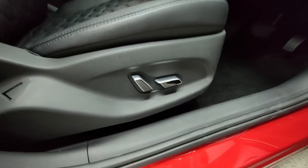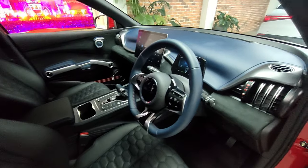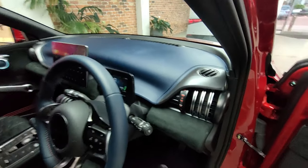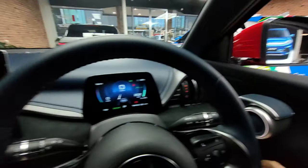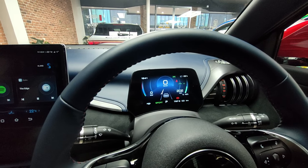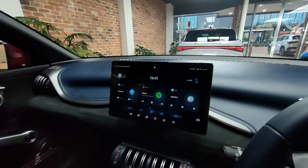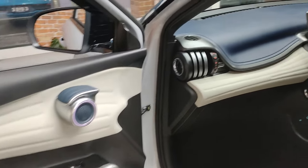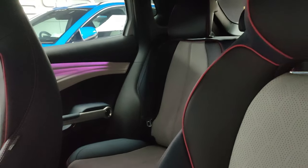All models of the Atto 3 get an electrically adjustable driver seat. On the inside you can see it's got a black headliner, black everything, the steering wheel is leather, and it's got the blue dashboard. This is a lot more simple compared to the normal Atto 3, and in my opinion the Tachyon version looks a lot better.